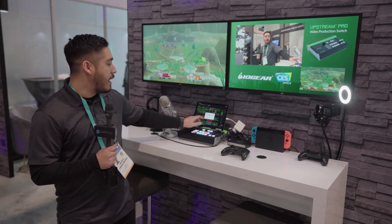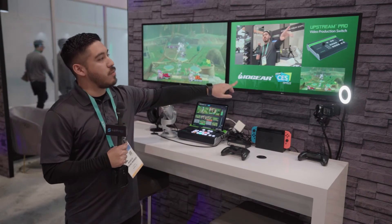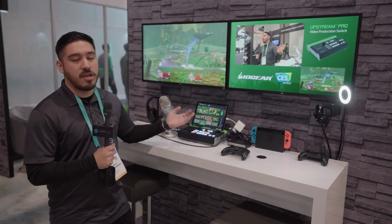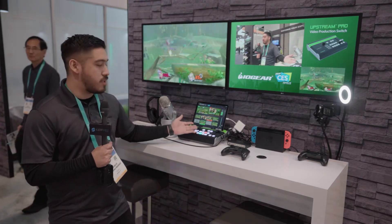Between the eight presets, you can also add overlays. The overlays, like the one we're showing here, can be done with post-artwork, or you can add your own text within the software itself as well.